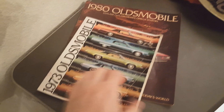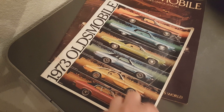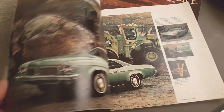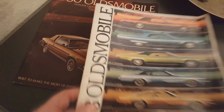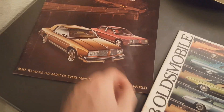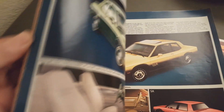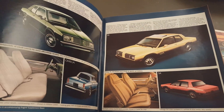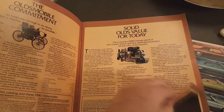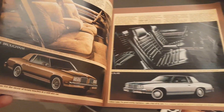I thought I'd also show you some things I've had for a while — these Oldsmobile magazines, which are really cool. This one is from 1973 and this one's from the 80s. Some pretty cool illustrations in there.